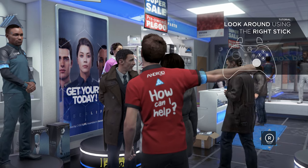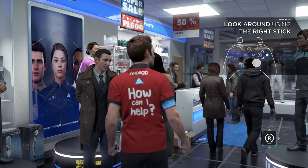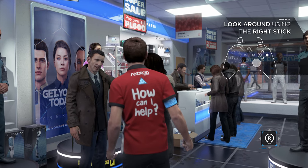Excuse me, how much is that one over there? The MP800 is slightly more expensive, but it has many other functions. Come along and I'll show you.